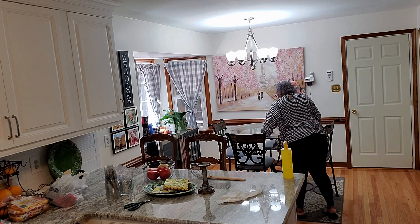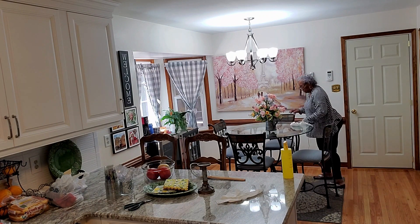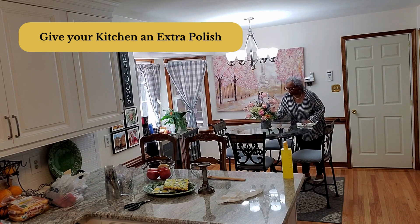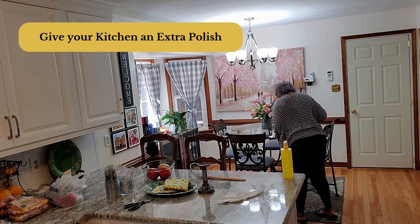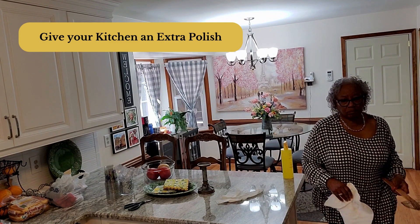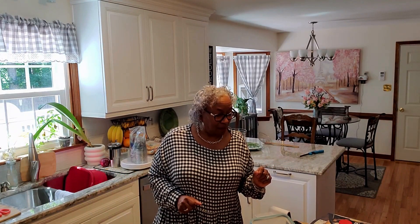Summer entertaining, especially a potluck, should be easy, quick to do, and so much fun for your family and friends. I like to start with a clean area — I'll go through and shine up the kitchen so it looks very nice. Even if we eat outside, people are going to come in to use the restroom or put their dishes in the refrigerator, so the kitchen needs to be spotless. I want everything quick and easy to set up and finish.